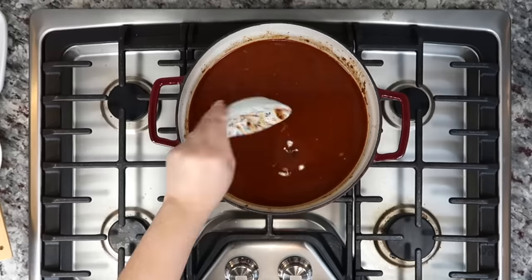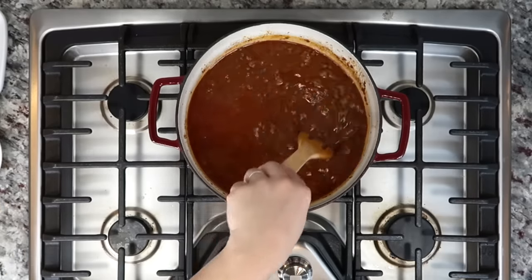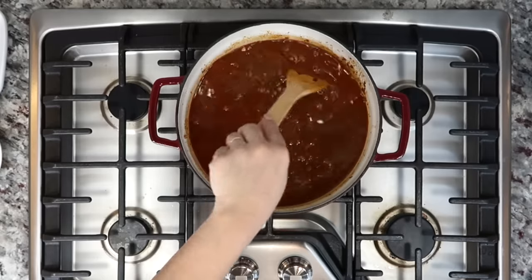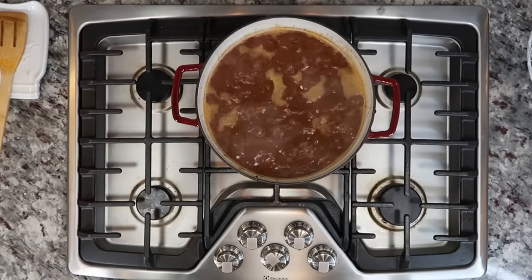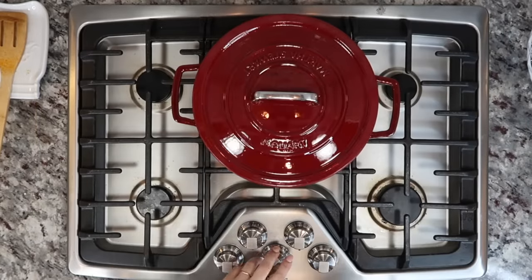I gave that a mix and now I'm going to add one chipotle pepper in adobo sauce. I've finely chopped a chipotle pepper and added two tablespoons of the adobo sauce from the can. This is not going to make it super spicy, but it does add great flavor.